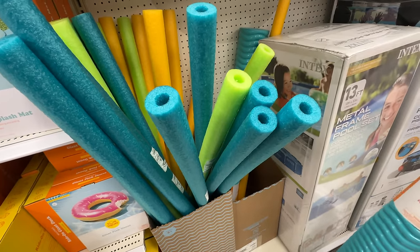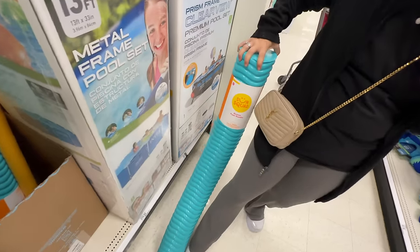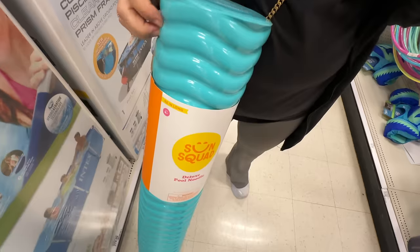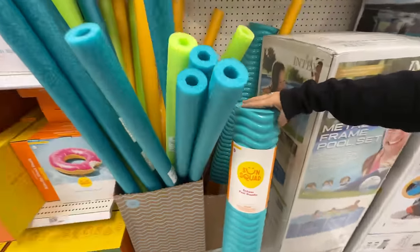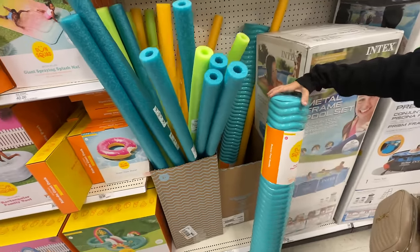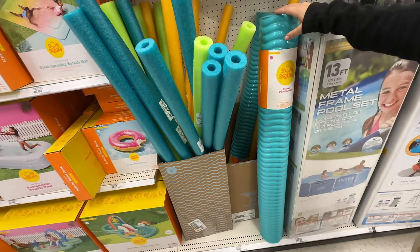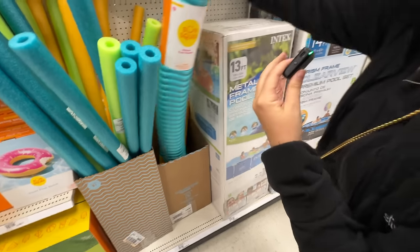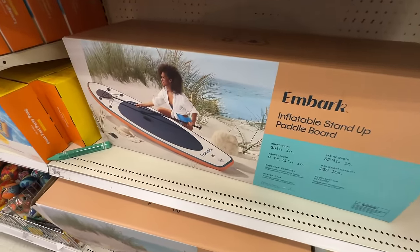We were saying how small these pool noodles are. Look at this thing — it's a deluxe, almost as big as my leg. It's that thick foam. $30. Look at the size difference. Super noodle! It's 46 inches long, so it's definitely shorter than your average pool noodle. You don't need to fold that one. They also sell an inflatable stand-up paddle board for $199.99. Not bad — I feel like Costco might have had a better deal on that.